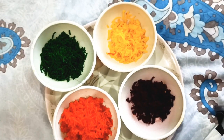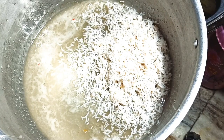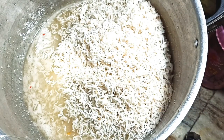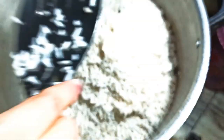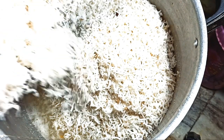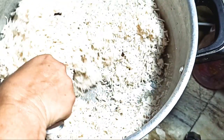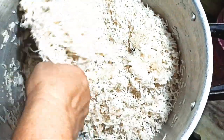Let's add a little bit of salt. Let's cut the skin off. I will not be able to remove the water.